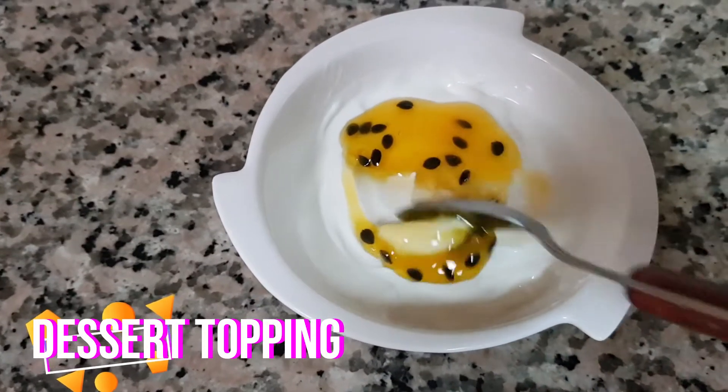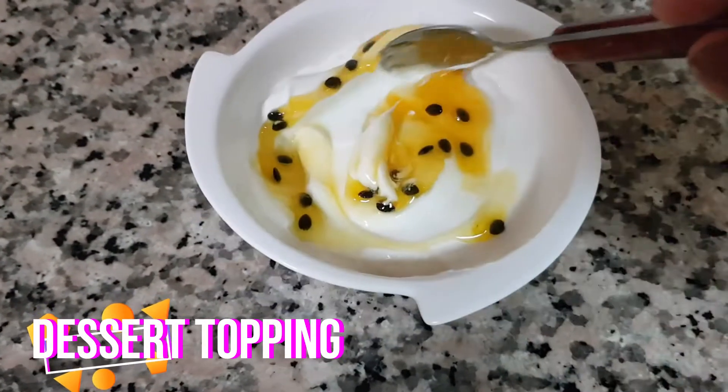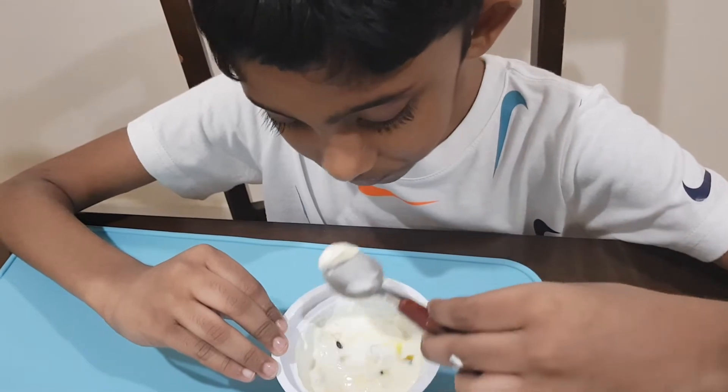You can use the cordial as dessert toppings — I've used it here to top Greek yogurt. So if it's a really hot summer's day and you've been out, you can come home, and if you have the cordial prepared, all you need to do is mix it with water, nice cold water, and make a juice out of it.